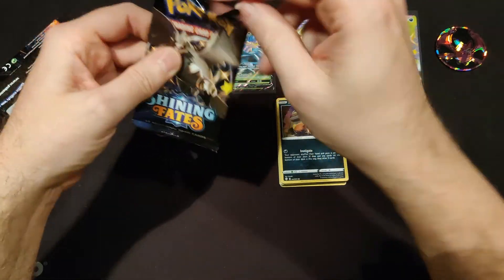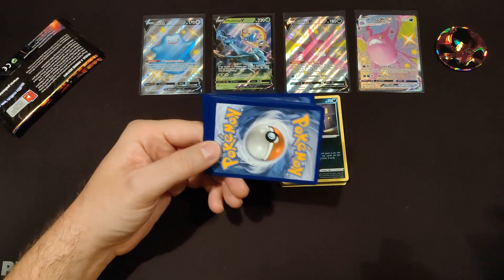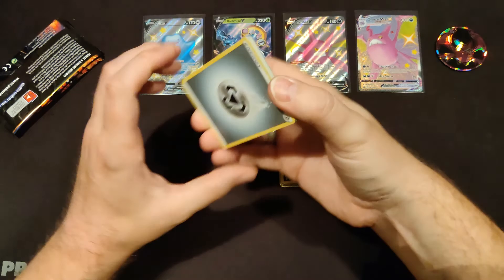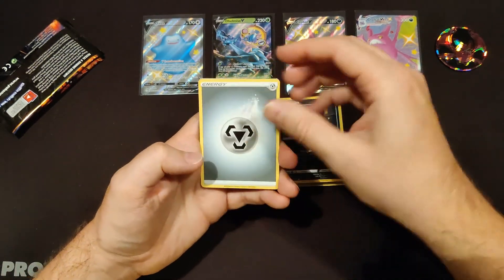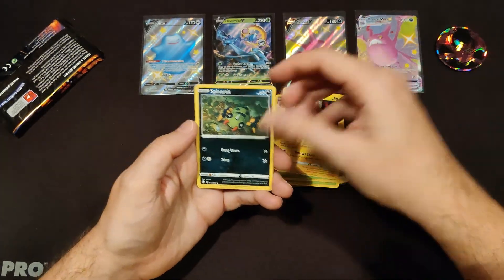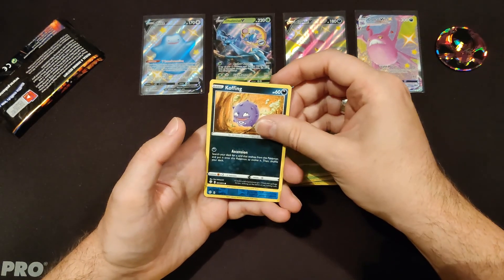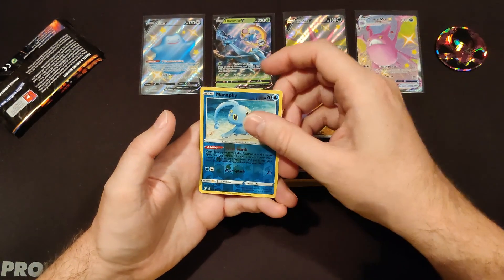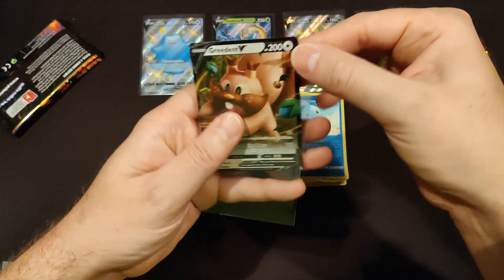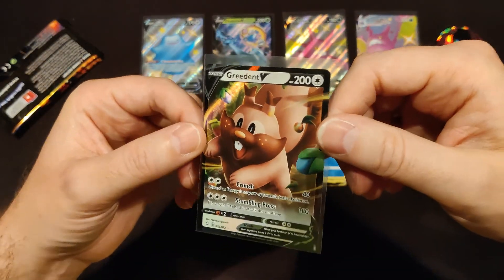These packs rip really weirdly. Metal Energy, Tropius, Eldegoss, Rotom, Spinarak, Cufant, Rowlet, Gossifleur, and Koffing. Our reverse holo is Manaphy. And our hit is Greninja V — another hit out of the base set. Not a shiny hit, but we'll take it.